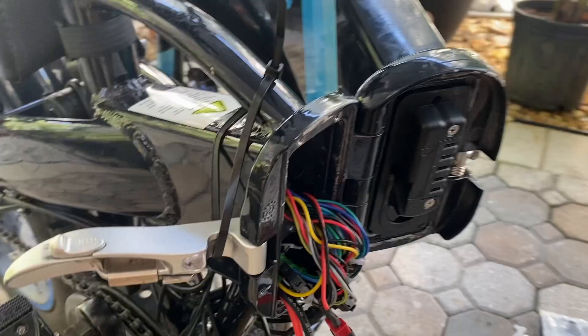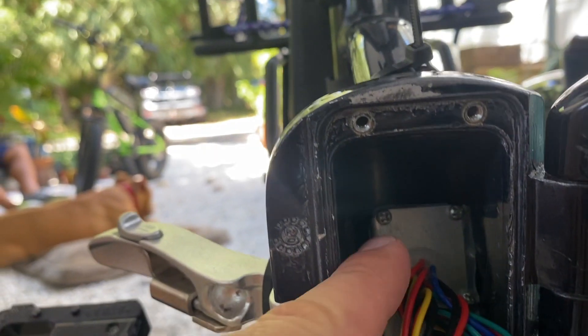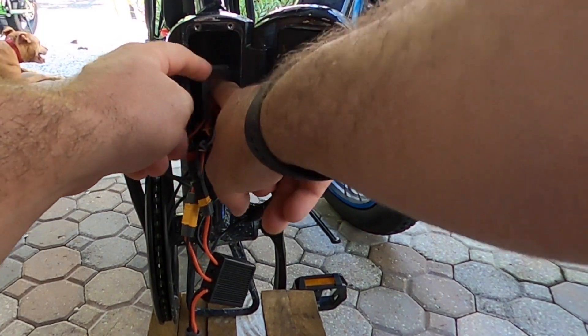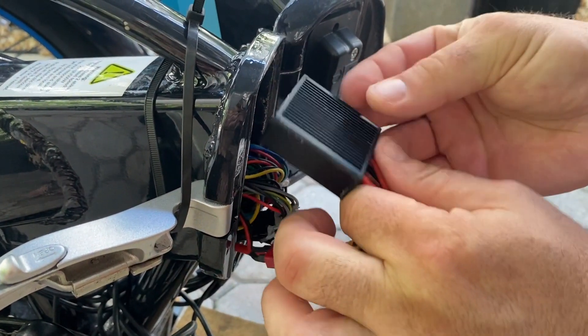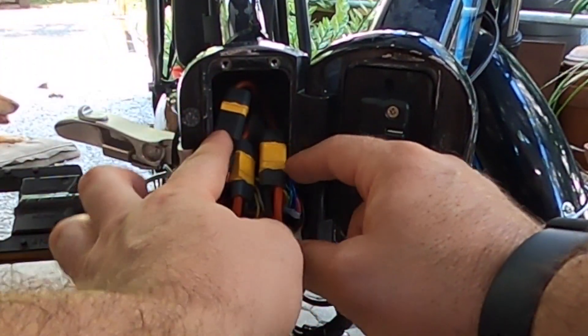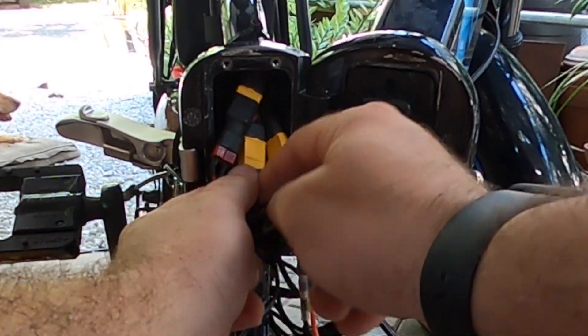Now you'll see a spacing right there above the controller, and you also see a space right here on the left-hand side. Remember, all my wiring is down below, so I've created enough room. What I'm going to do is slip the dual battery discharge balancer over the top.